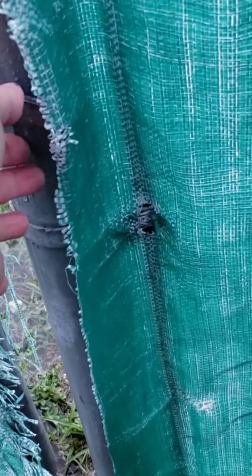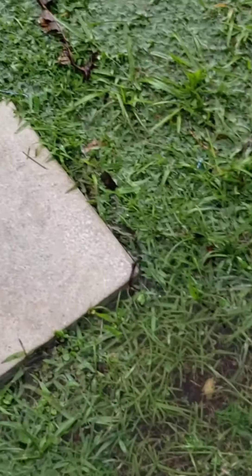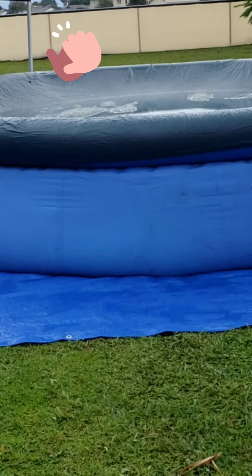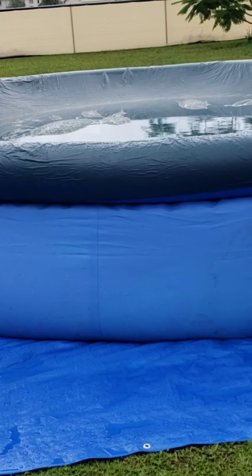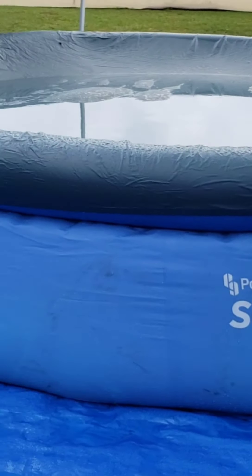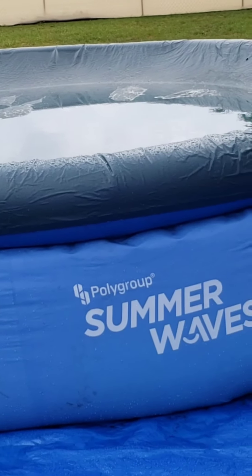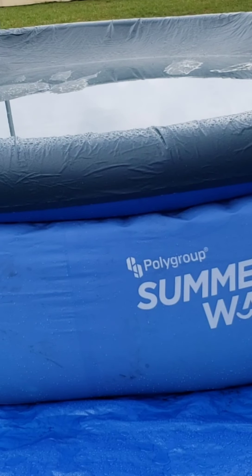It is 6:18 p.m. and it has been raining — it's a lagoon out here. But the pool is all done. I couldn't come outside to finish the video because it was pouring. It needs to be filled a little bit more, but we're going to finish it tomorrow.